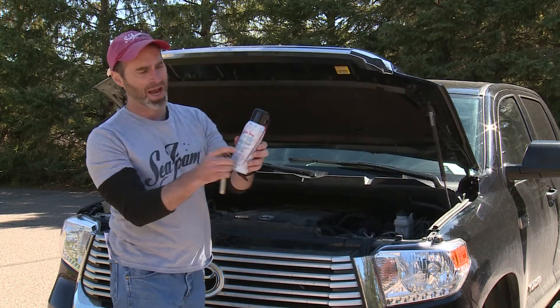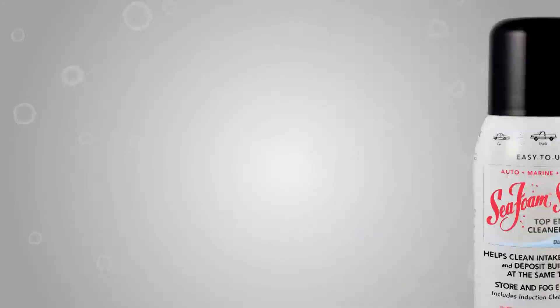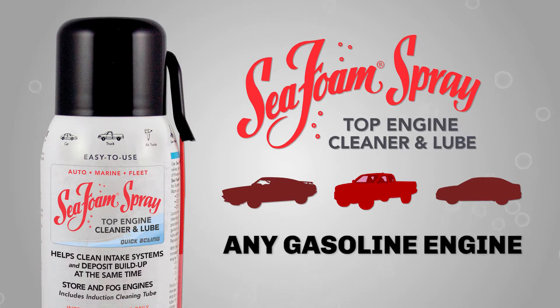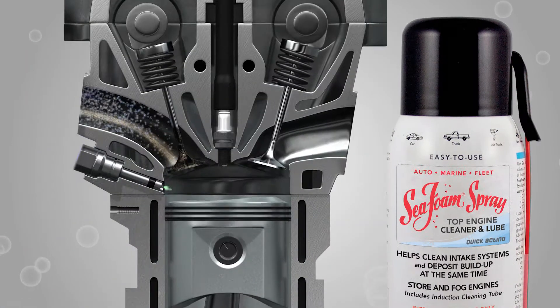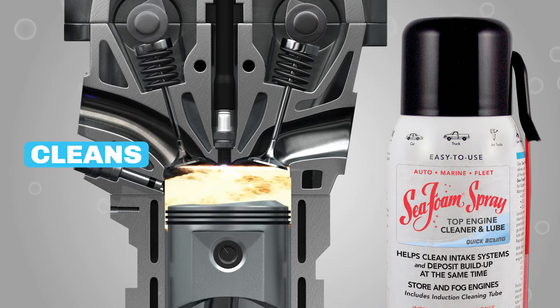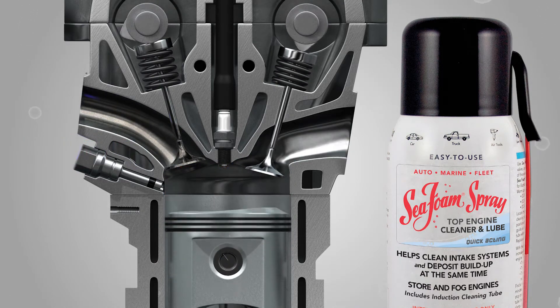Here's a quick rundown on how to use Seafoam spray. Seafoam spray is a specialized top engine cleaner and lubricant that can be used on any gasoline engine. Seafoam spray works fast to dissolve and clean away all forms of harmful residues and deposits from critical upper engine areas.